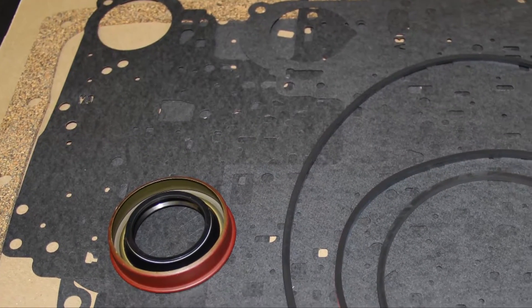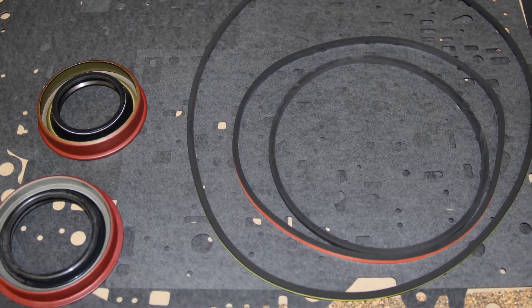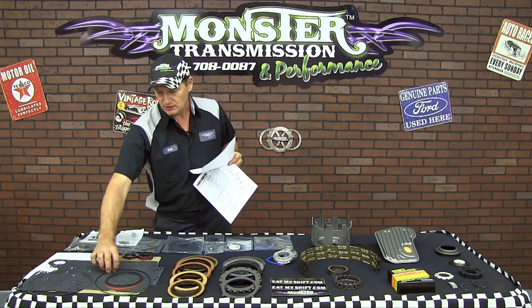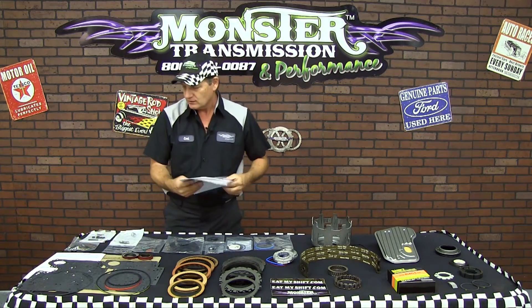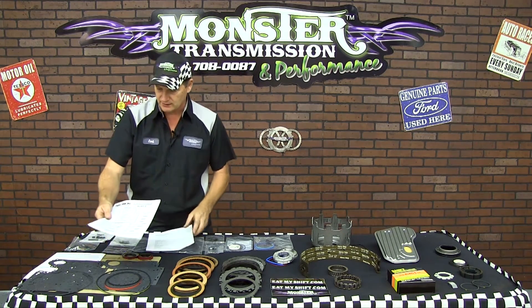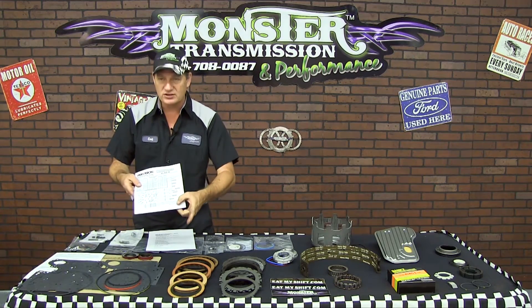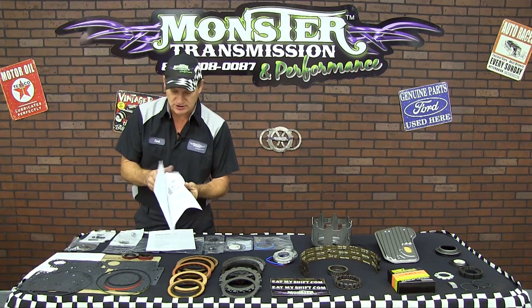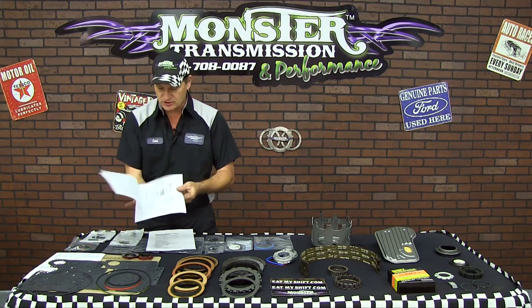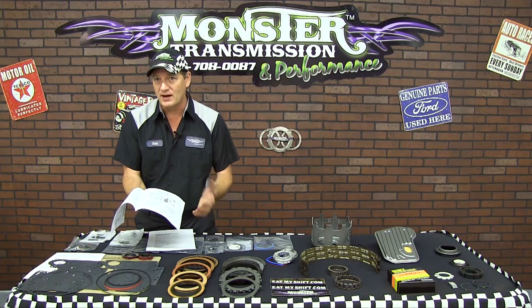The first thing we'll start with is you'll get all the gaskets and seals — these are all the paper gaskets, the pump gasket, the pump o-ring, and extension housing o-rings. You'll also receive a basic instruction sheet which shows you the bolts that go to the transmission, their sizes and locations. There's also a chart to show you the check ball locations for the valve body and the case.